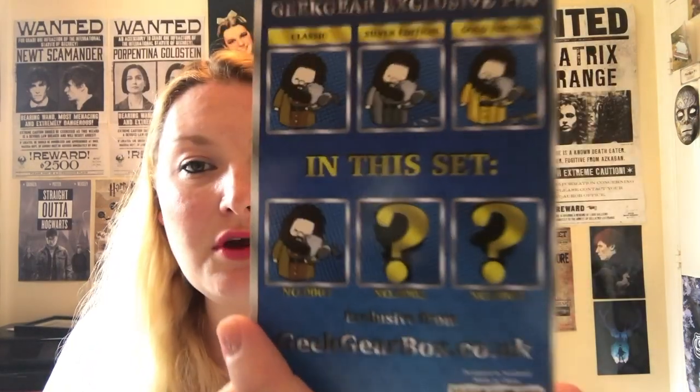Next we've got an enamel pin. This is a Geek Gear exclusive and it is of Hagrid, and it looks like he's cuddling — I think it looks like a Buckbeak. Oh, how cute is that? And there are a few versions. It shows you on the back the ones you could possibly get. I got the classic one. You can also get a silver one or a gold edition.